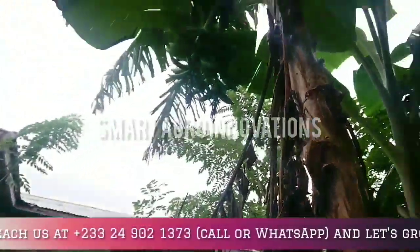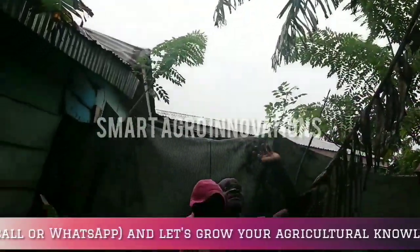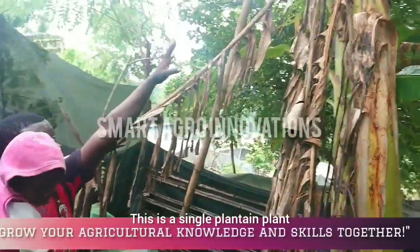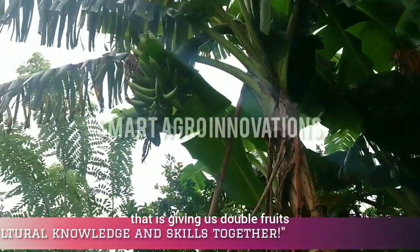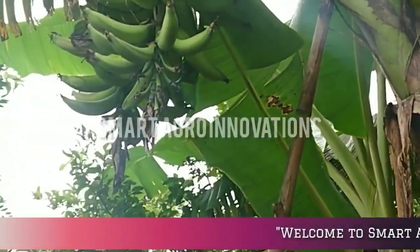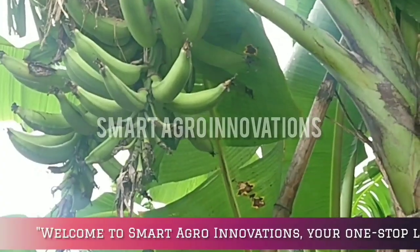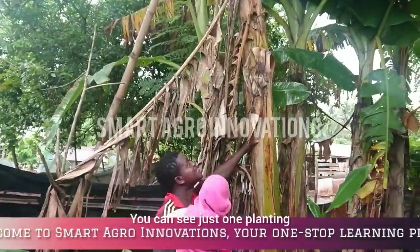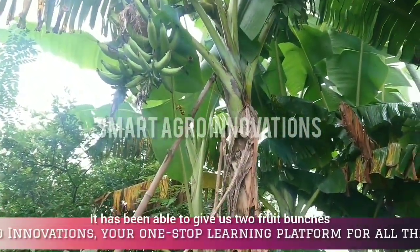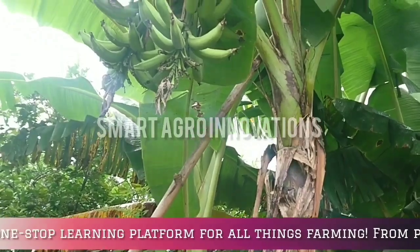Now you can see clearly — all these plantains here are for research purposes. We've been able to get them down. This is a single plantain plant giving us double fruits. Look at the size of the fruits — they are not malnourished; they are really well developed. That is the double fruit bunch formation, the typical plant of the plantain. It has given us two fruit bunches — we even have three fruit bunches here, which is super amazing.